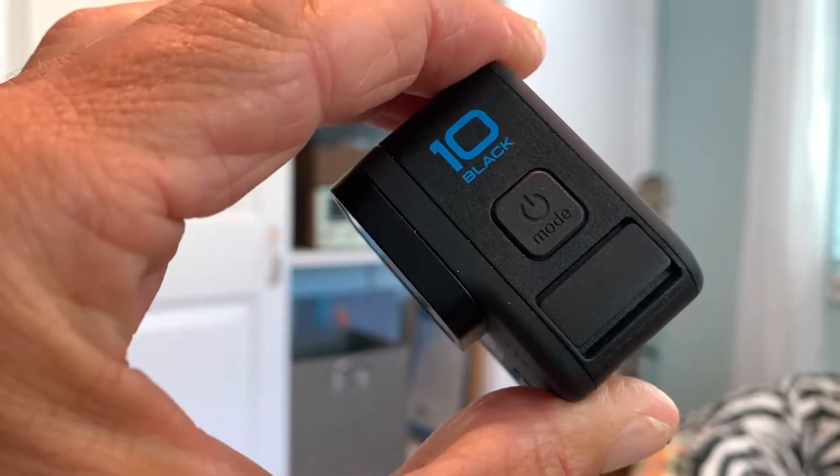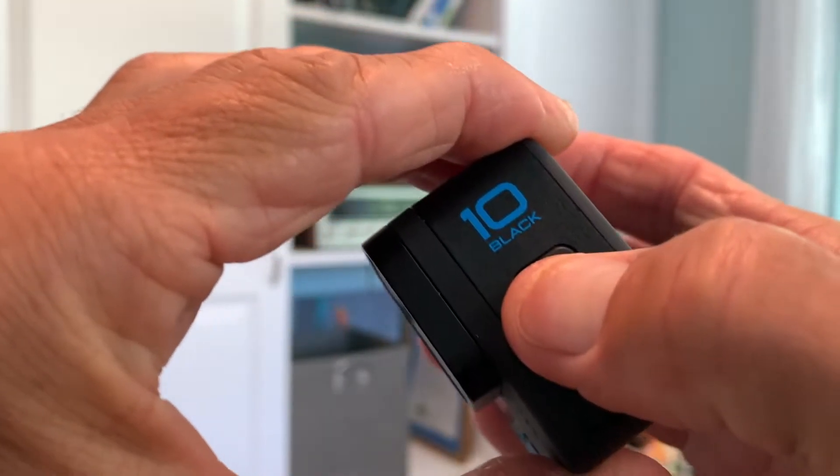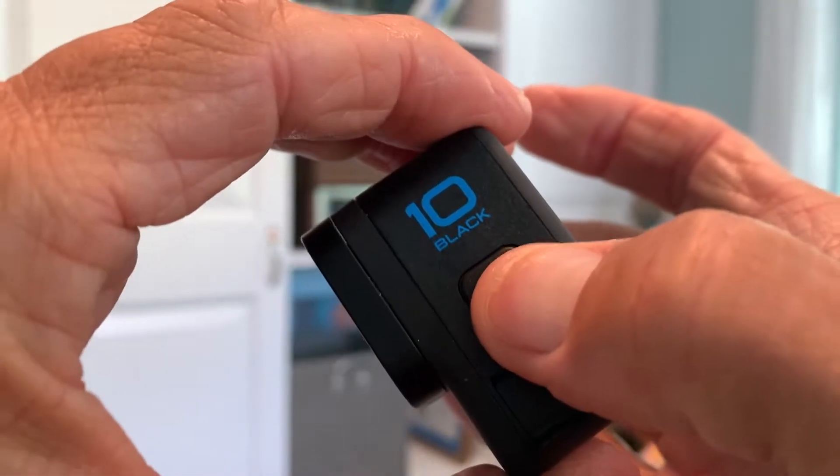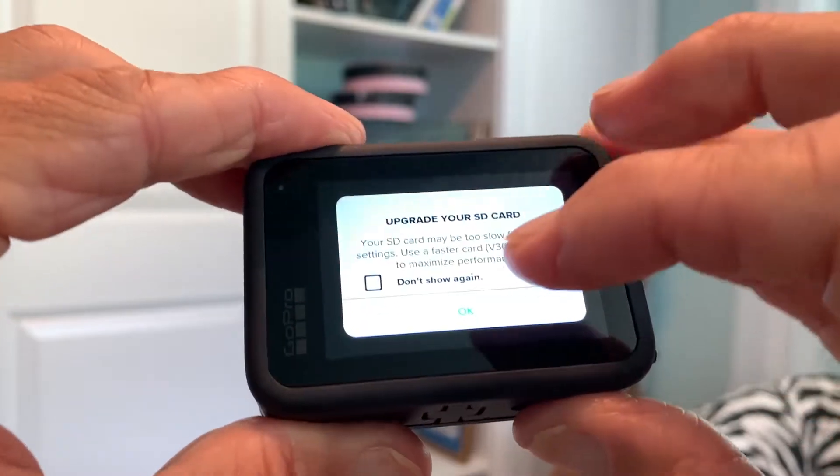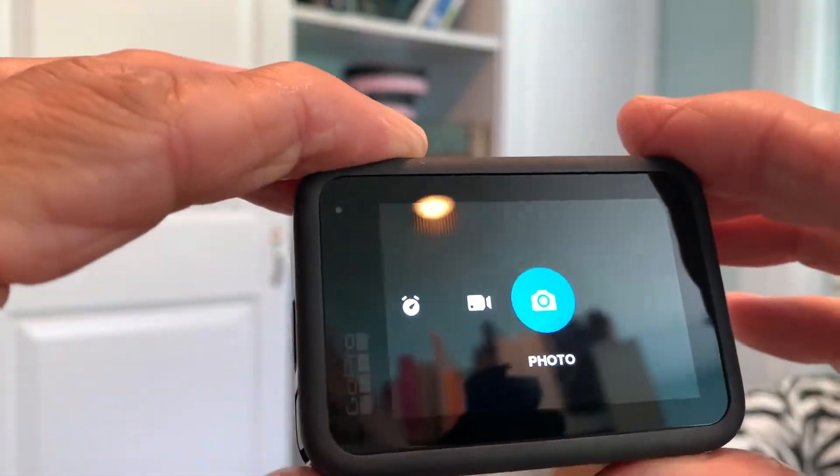In this video I'm going to show you how to use the photo timer on the GoPro Hero 10 Black. Let's turn it on, press the mode — hold. All right, it's telling me to update my SD card. Let's go to photo.